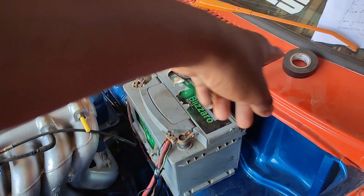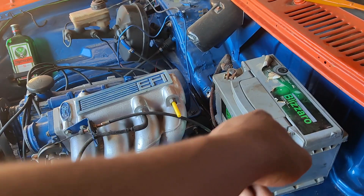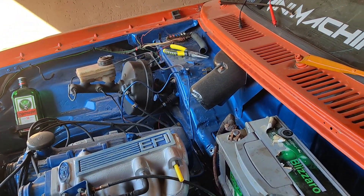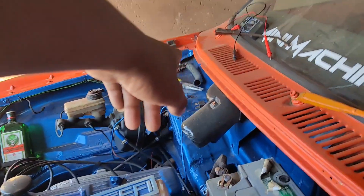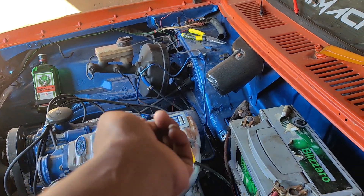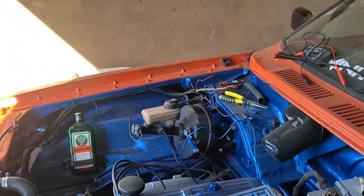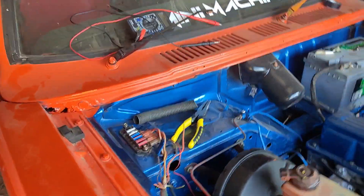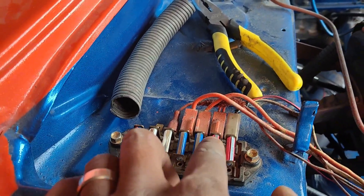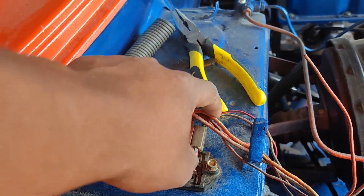One wire goes to pin 30 — that's 12V from the battery straight to pin 30. Pin 86 would be your ignition-on signal. There's going to be a wire or an accessory that turns on only when the key is turned on. I found one right here — these two turn on when the ignition is on, used for the lights and other accessories.